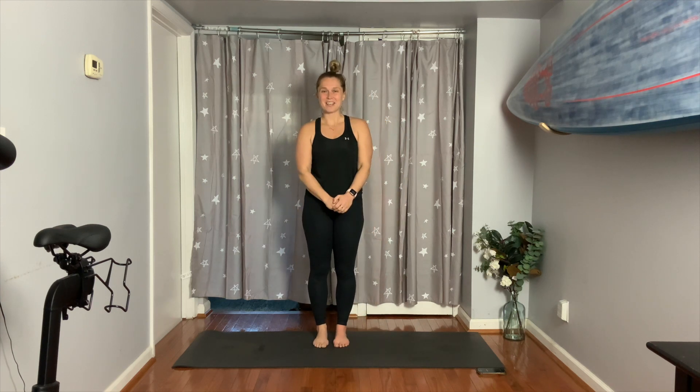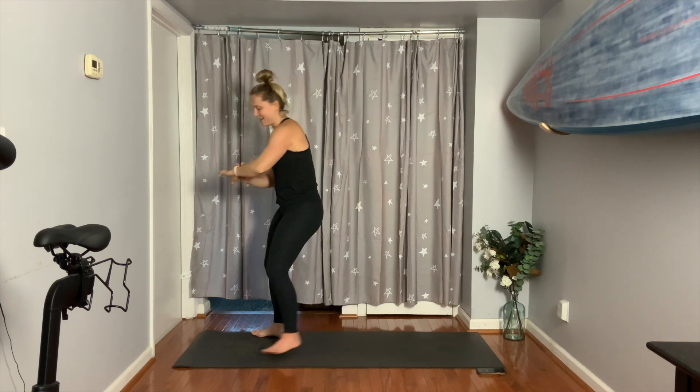Happy day 26 of Take 5. We have 5 minutes on the clock. We're going to work hard together, okay? We're going to lay down on our backs to get started in 3, 2, 1. Let's do it, guys.